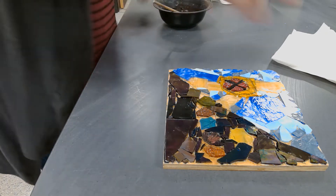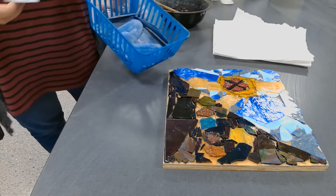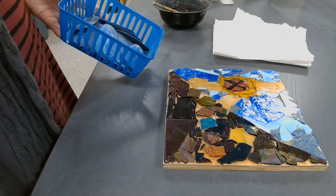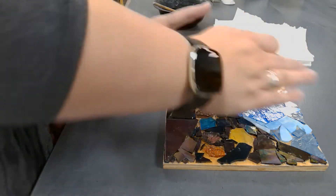So we have our grout. You're going to need paper towels, Q-tips afterwards to clean, and one of these rubber scrapers. This is how you're going to be getting the grout into your glass, because we don't want to use our hands — because it's glass and it's sharp, and you're going to slice your hand if you try to mush the grout in there.